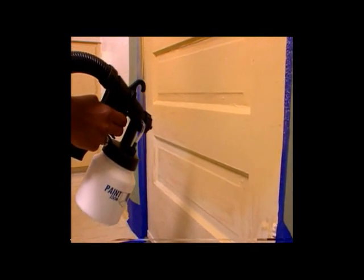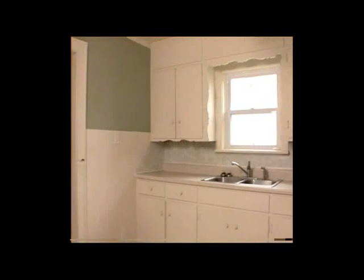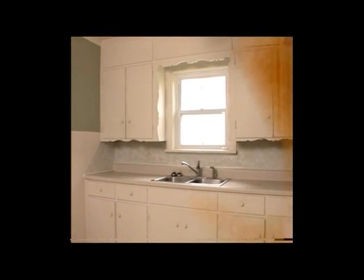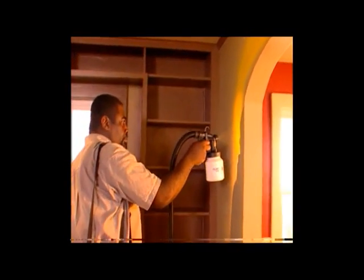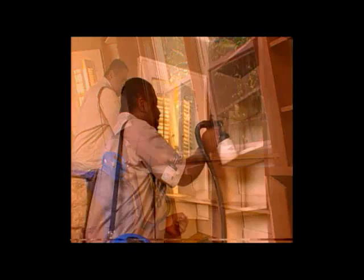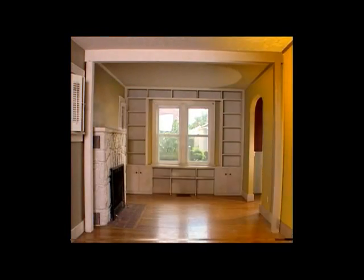It was smooth as silk — it got in there so neatly and so evenly I didn't even have to go over it twice. It's fast, and more than anything, time is money. Paint Zoom helped me cut time dramatically. It was easy, nice, didn't take that long, no real mess.